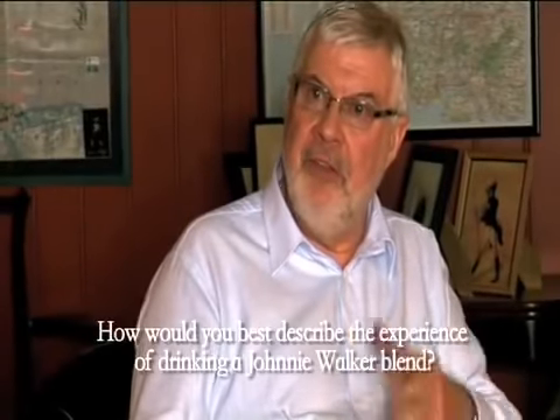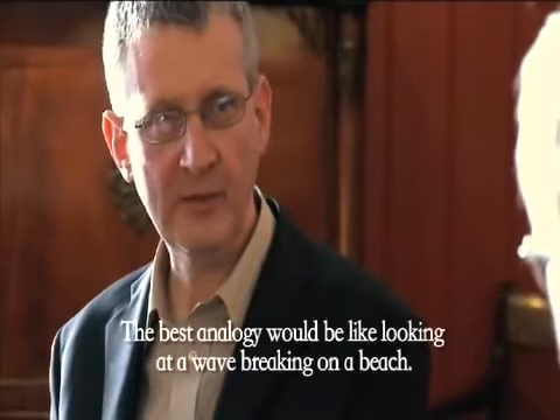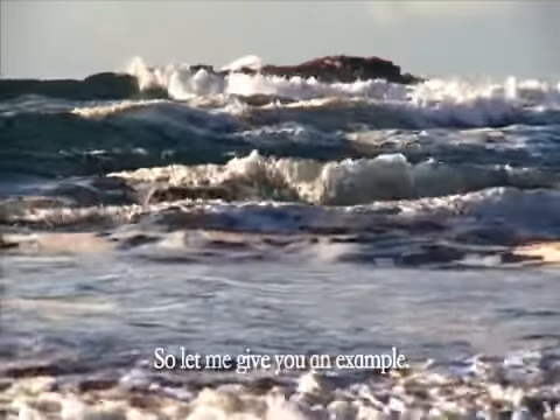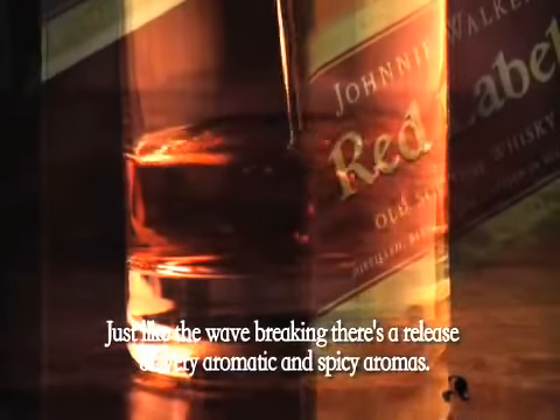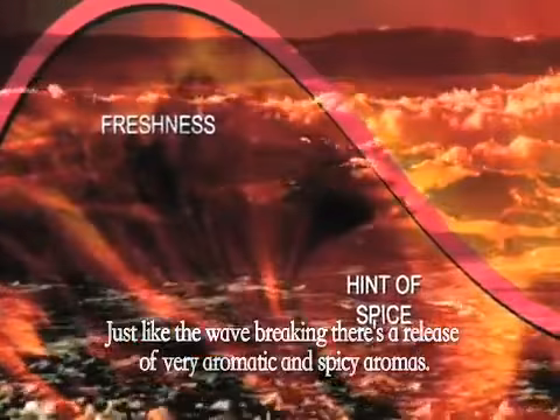How would you best describe the experience of drinking a Johnnie Walker blend? The best analogy would be like looking at a wave breaking on a beach. The initial flavours from Johnnie Walker Red Label are very bold, fresh, aromatic flavours — just like the wave breaking. And then there's a release of very aromatic and spicy aromas, maybe less powerful, but they're still there and that dynamic flavour shift is taking place.